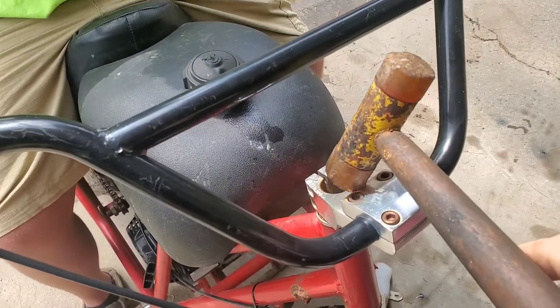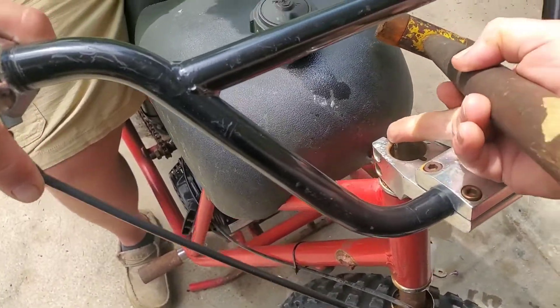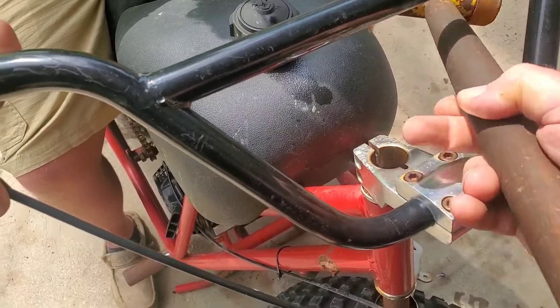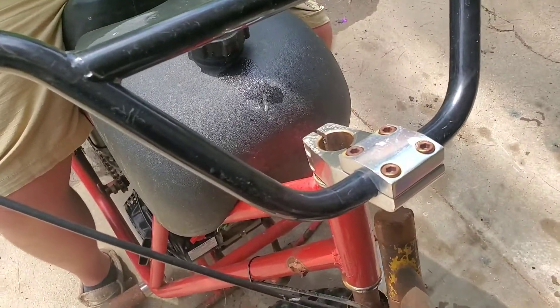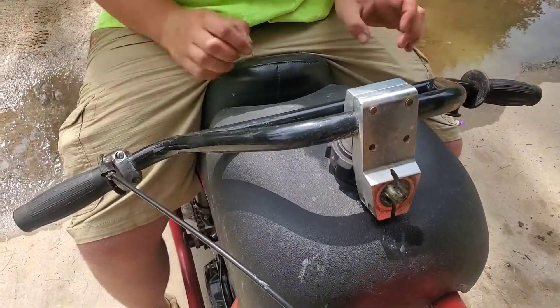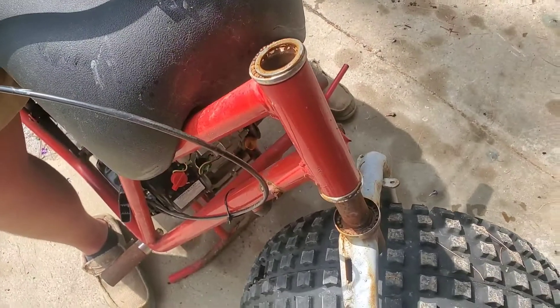Once we remove the center nut out of the stem, we took the pry bar and pried the joint there apart just a little bit, squirted some penetrating oil on it, and we use a rubber or plastic mallet or a low weight dead blow hammer, and we tap up gently on the bottom until the handlebars pop off. Then the stem instantly drops down and out of the way.